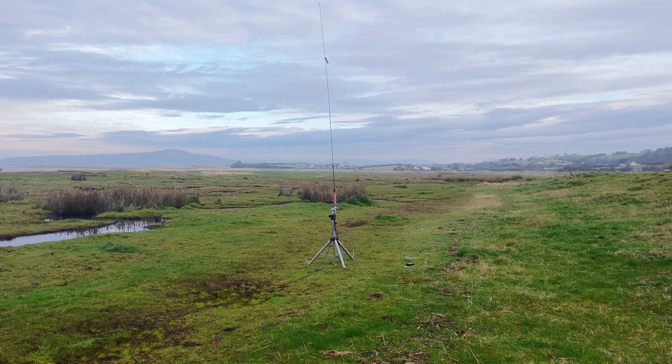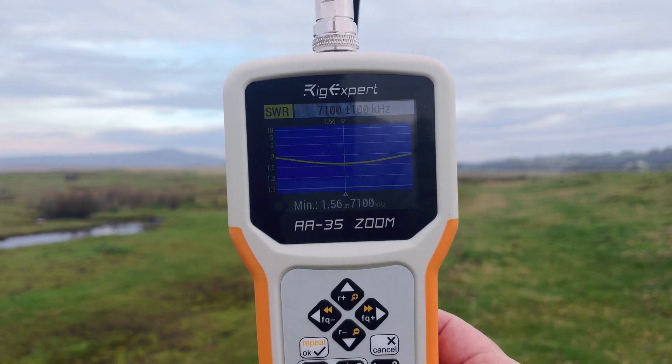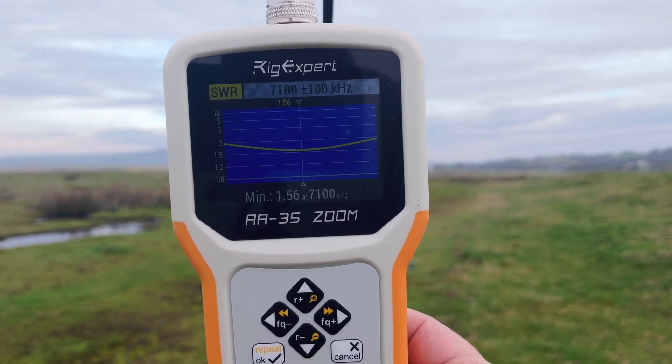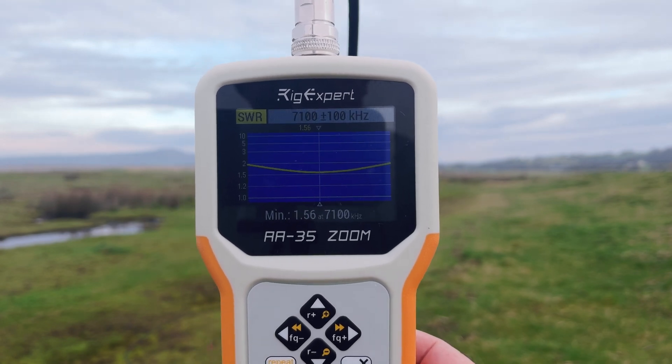My initial thought is that the slider is slightly higher up — I won't be able to check that until I look at the stills later. But this is 40 metres. Hopefully you can see that's at 7100 plus or minus 1 kHz, and it's under 2 to 1 across the band.